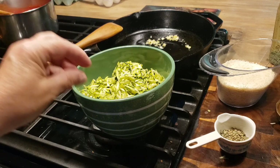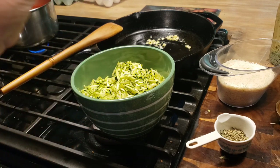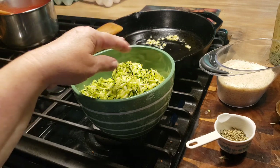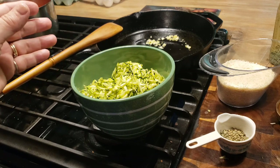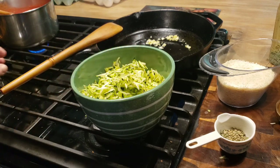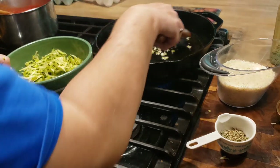When we get it done sauteing for a few minutes, it's going to bring the juices out — the water out of your zucchini — and we'll cook it to the point that all of that liquid has dried up, and then we'll take it out. My garlic's been sauteing for about 30 seconds or so, and I'm going to go ahead and throw my zucchini in here.